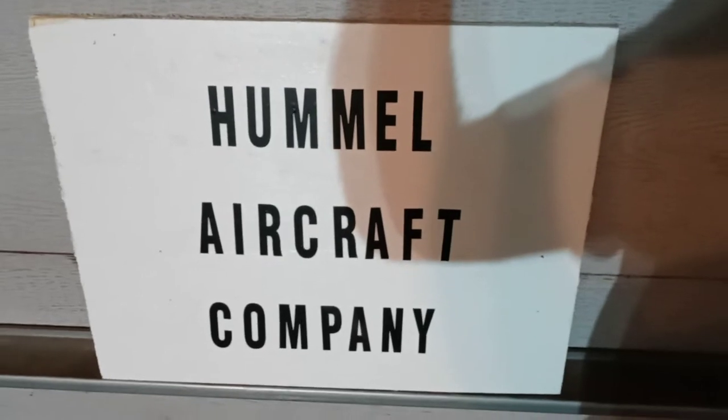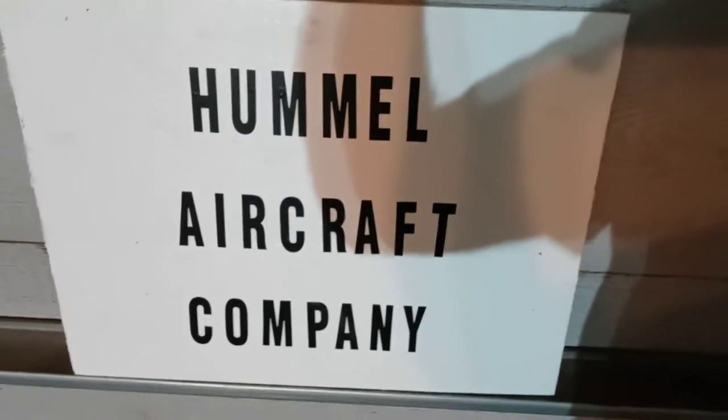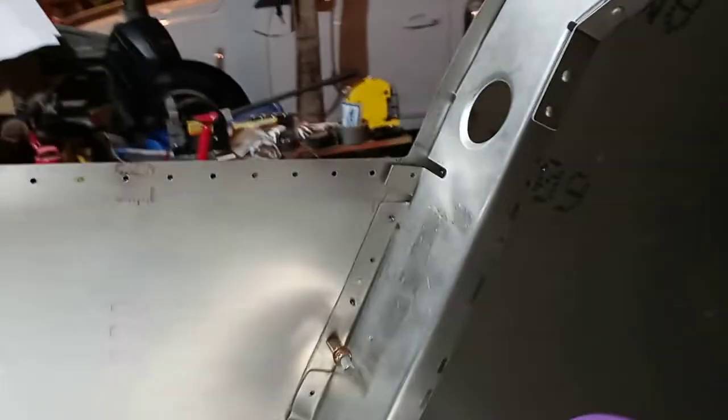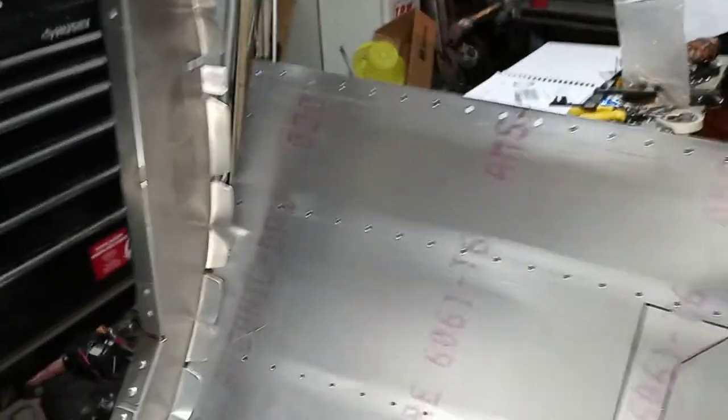Got all that deburred and the side rail holes deburred, and of course on the other side too. Still got to put that side rail back in.